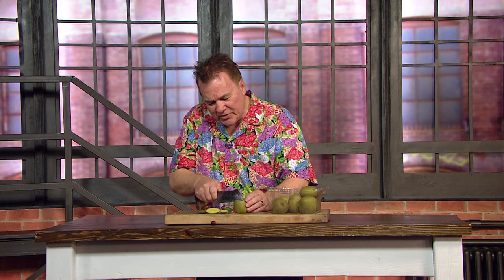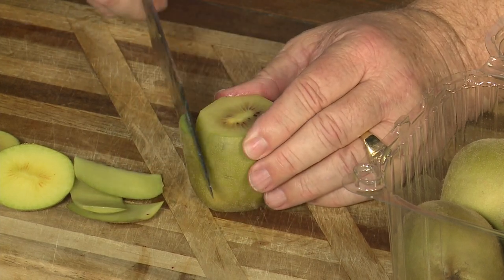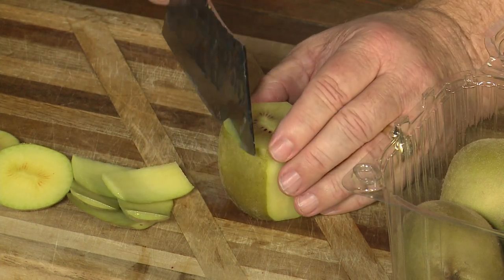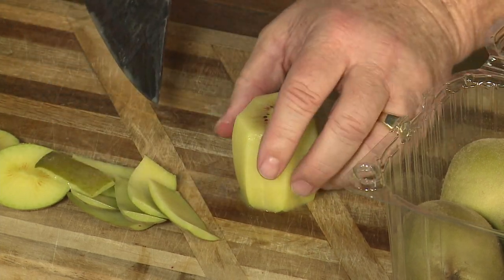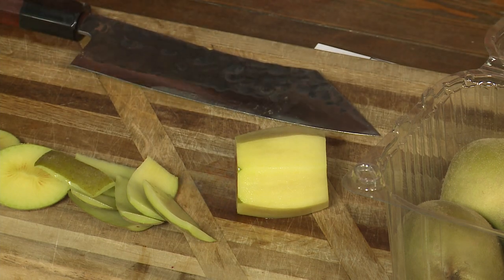I said earlier you need to be patient with your kiwi fruit because this is new crop kiwi fruit coming in from California. You got to let it ripen. Do not set it out in the open air — close it in a bag or in a shoebox — because what's going to happen is it's just going to dehydrate and shrivel before it ever ripens.